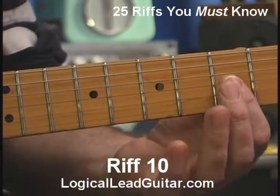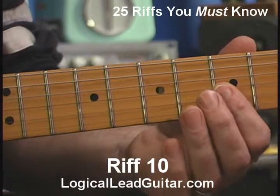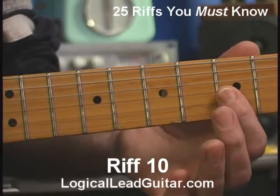And I'm going to do something here — I'm going to do two notes at once, something we call a double stop. Anytime you play two notes at once, it's referred to as a double stop, because you're stopping the strings, and you're stopping two of them — double.